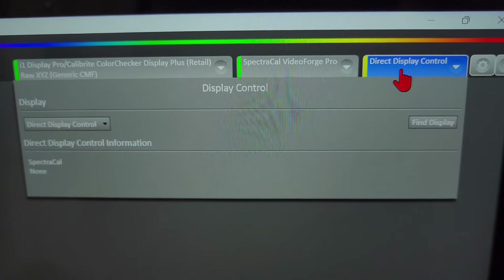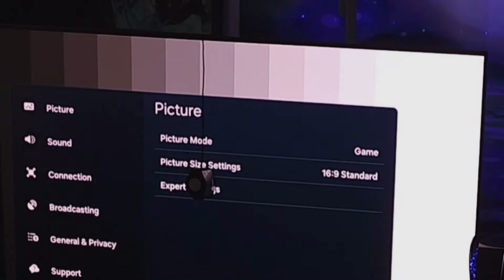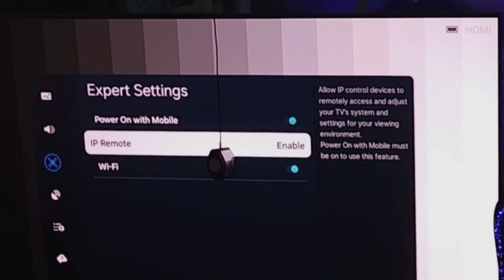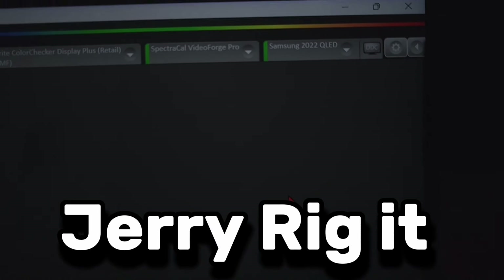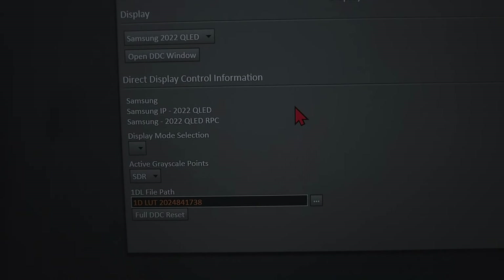The Direct Display Control section can look a little daunting but don't let it intimidate you. With the physical remote on the Samsung S95D, open Settings, go to All Settings, then Connection, then Network. In Network, go to Expert Settings and make sure IP Remote is enabled so you can get the IP address. Then go to Network Status, then IP Settings, and get your IP address — not the subnet mask, not the gateway, just the IP address.